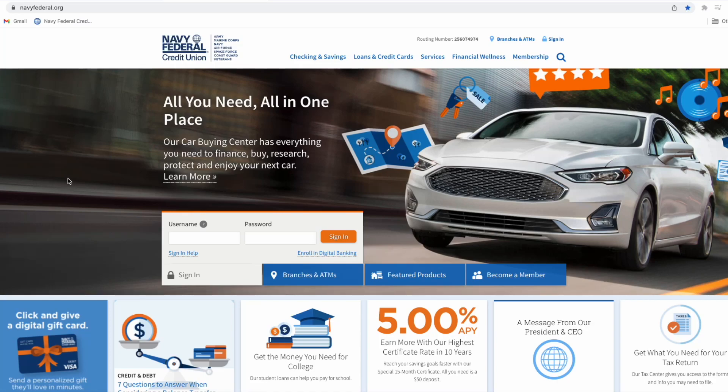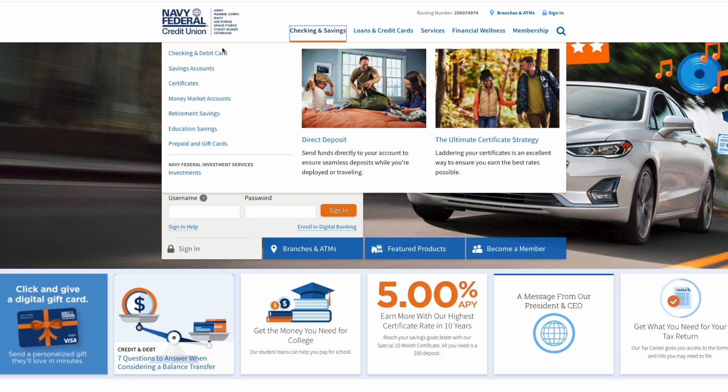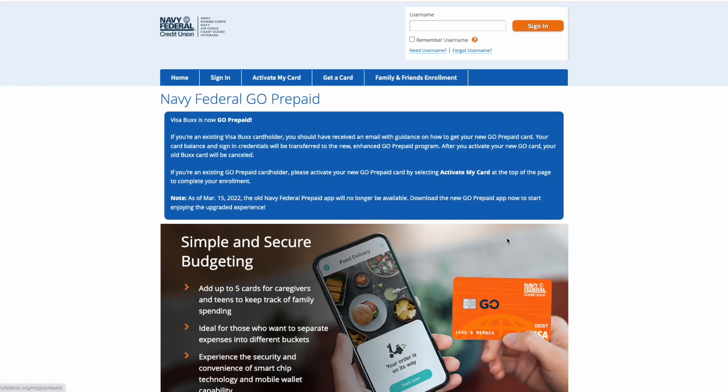In this video we're going to be talking about me getting the Navy Federal Gold Prepaid Card. What you want to do is go over to the Navy Federal site, go under Checking and Savings, then go to Prepaid and Gift Cards. That's going to take you to the next site, and then you're going to click on Get a Card, which takes you to a separate Navy Federal Gold Prepaid site where you'll click Get a Card again.